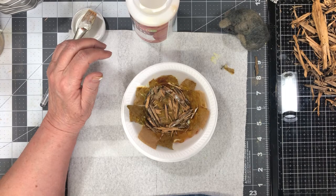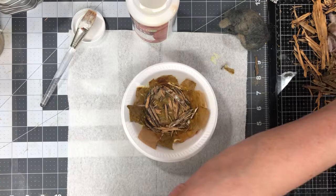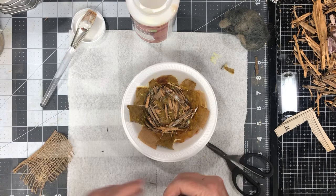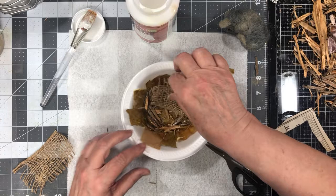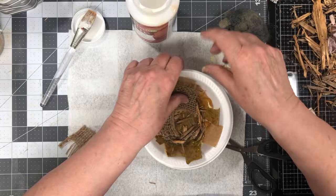I think what I need to do next is get some of this other stuff over here. I got this old piece of burlap, too. I thought that would be maybe something I could stick in there. It looks like something a little mouse would like to put in her nest.